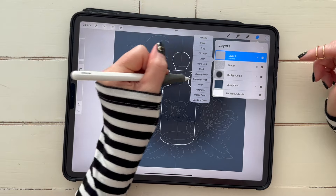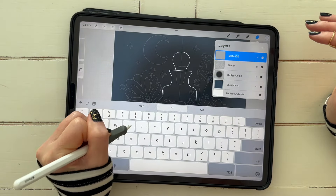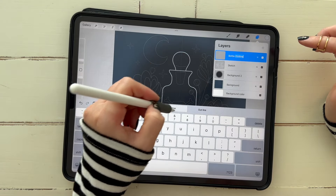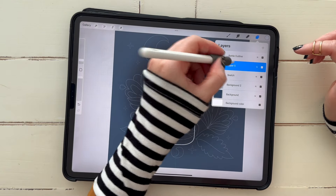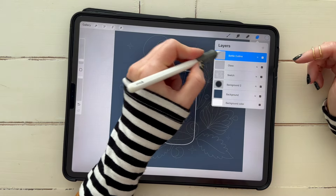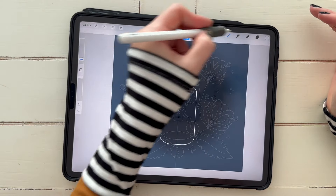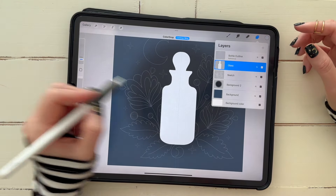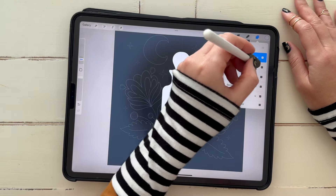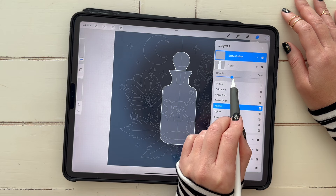There is our basic outline for our bottle — you can see a tiny bit off, but I'll fix it. Even though no one would probably notice once we start adding details, that is our bottle outline. We can go ahead and turn Drawing Assist off by tapping the layer. Rename that 'bottle outline.' Then tap your sketch layer, add a new layer above it, and rename it 'glass' — it'll be the glass of the bottle. We want to tap our bottle outline layer, click Reference, then click our glass layer to fill it. Drag and drop the super light gray color in.